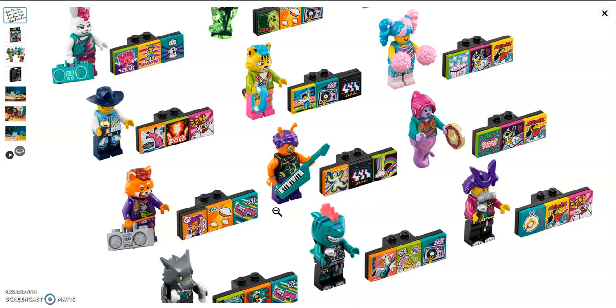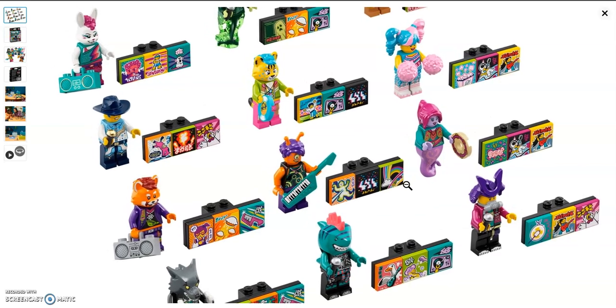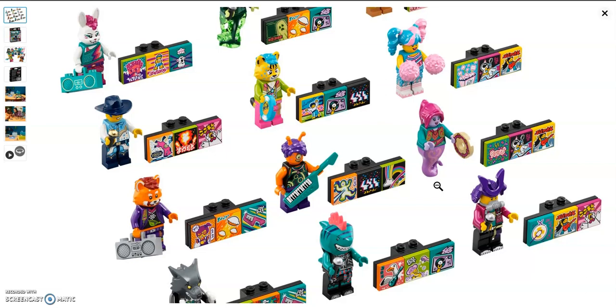Then we have the alien guitarist with a new head mold featuring ten eyes. She comes with a teal guitar and it's overall a good print. Next we have the genie, who has a new tambourine. I like her tail with pink swirls — it's a lavender color that almost reminds me of something from a Disney Lego set. I like her pink ponytail.